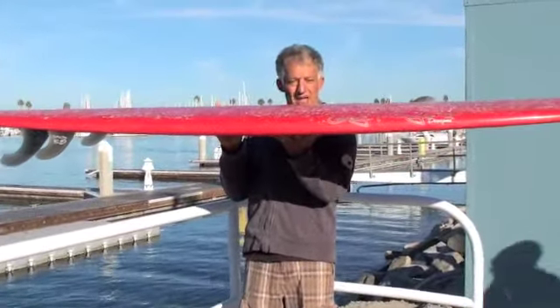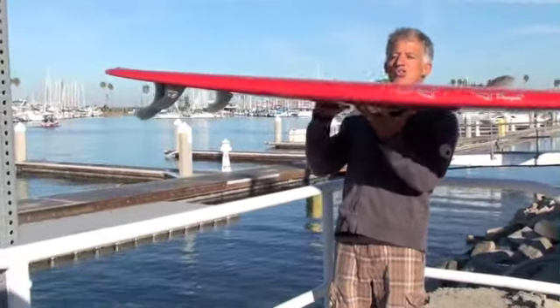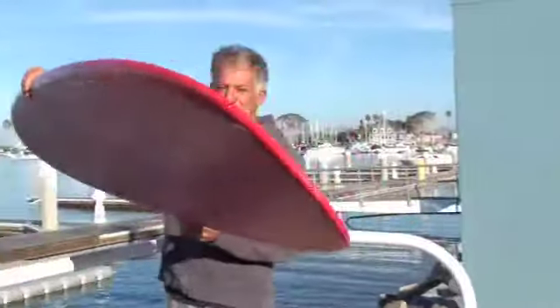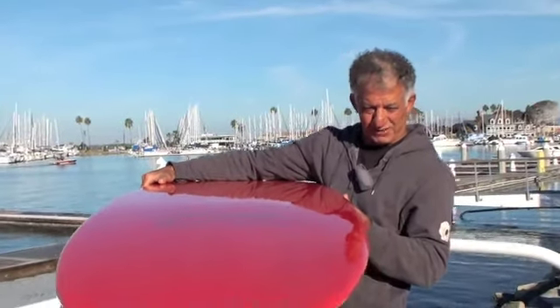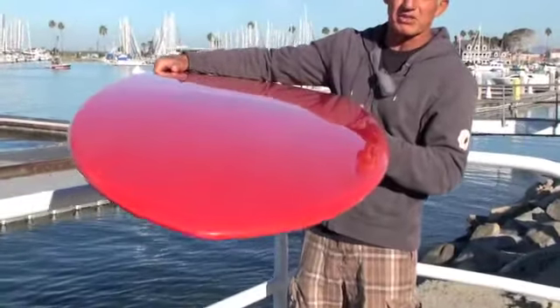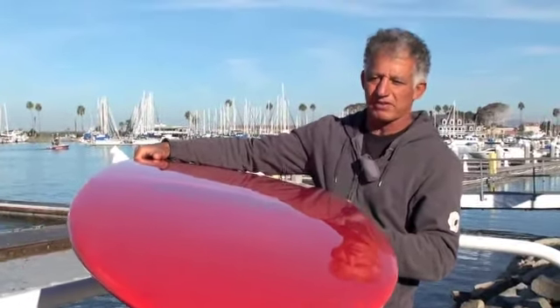Pretty relatively flat but it's foiled really nicely. On the nose you can get these crazy cheater fives on there. I was dropping on good 6 foot faces and was able to drop straight down without worrying about the nose pearling. The nose is flipped up just right — it's got a subtle concave that doesn't hit the brakes when you get on it, unlike some boards where the concave just kills your speed.